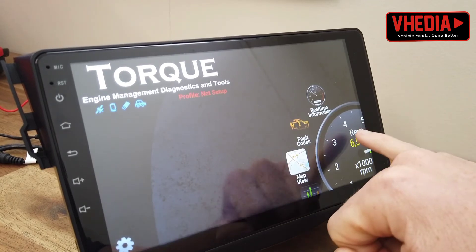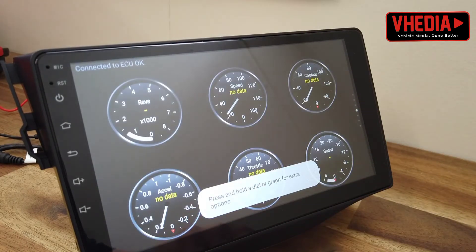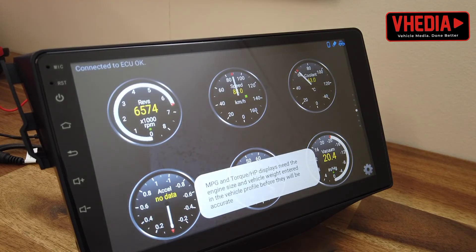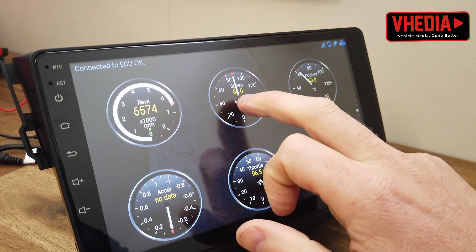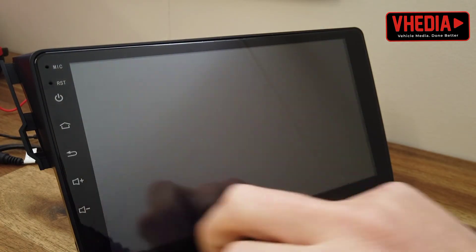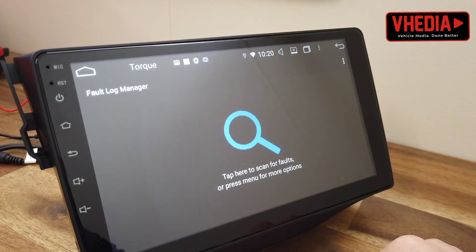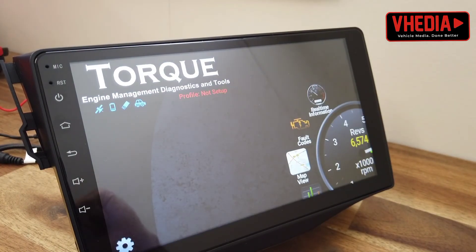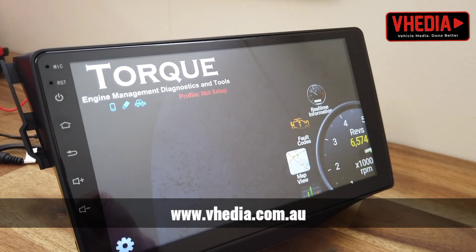You can see the revs are starting to show, so straight away you can go in here and build a dashboard to how you like. You can also scan for fault codes and clear them, which gives you some insight into what's going on with your car.